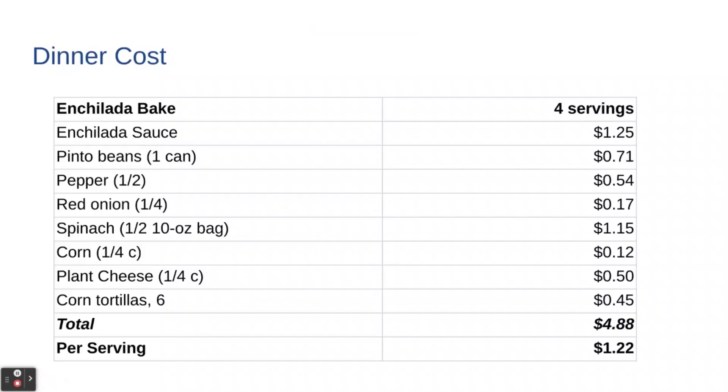While we're waiting for it to finish cooking, let's talk about the cost. It will make four servings. The can of enchilada sauce: $1.25. Can of pinto beans: 71 cents. Half a bell pepper: 54 cents. Quarter of a red onion: 17 cents. Half that bag of spinach: $1.15. About a quarter cup of corn: 12 cents. Quarter cup of plant cheese: 50 cents. Six corn tortillas: 45 cents. Total to make all four servings: $4.88 — per serving, $1.22. A pretty good bargain meal.